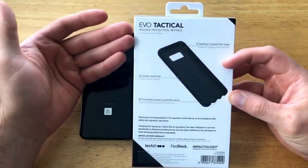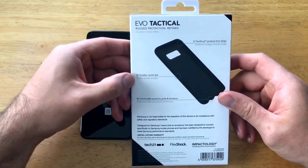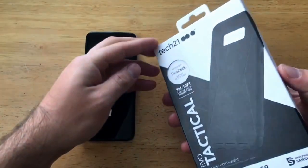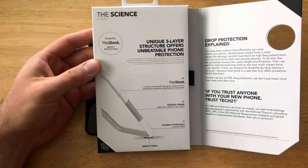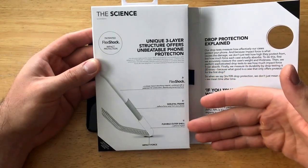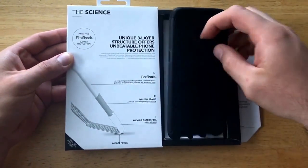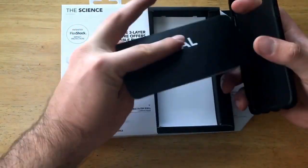On the back it talks about Evo Tactical — rugged protection refined. Number one being flex shock, protects from drops. Two is the durable tactile feel, and three the comfortable access to ports and functions. This case does open up somewhat like a book and talks about a few more features. The flex shock skeletal frame and the flexible outer shell, along with drop protection info. This does slide out and underneath we have the case along with a little bit of paperwork.